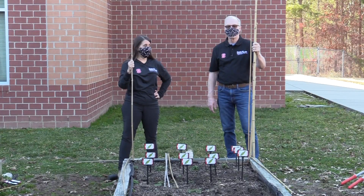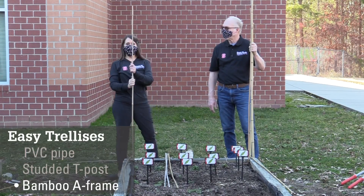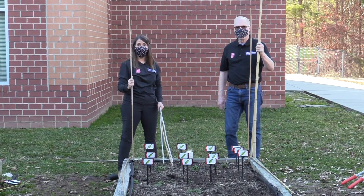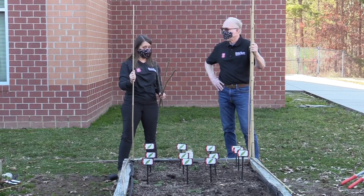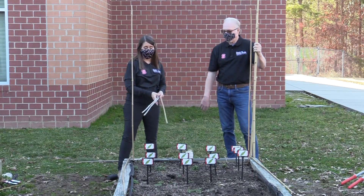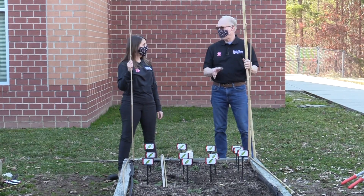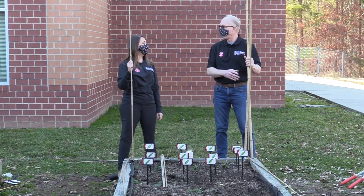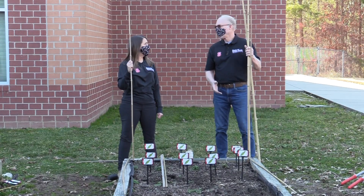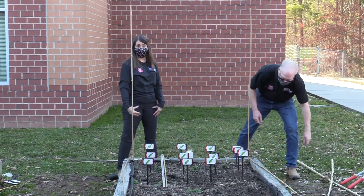We have a third trellis option — easy and cheap but a little more involved. This one uses bamboo, purchased at a big box store. You're going to need about seven pieces of six-foot bamboo. We cut four of them at the original six-foot length and cut the other three to the width of the bed so they don't stick out. If you happen to have a neighbor with bamboo growing, those cut pieces are actually a lot sturdier than purchased ones, but either will work.